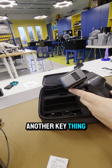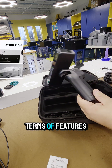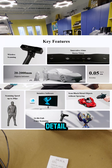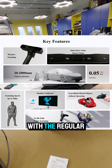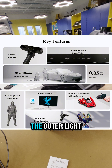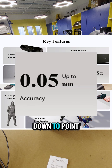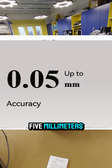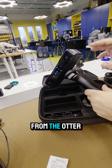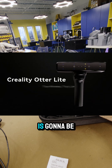Another key thing to note between the two scanners: they're very close in capability in terms of features. However, the key difference is that if you're still looking for finer detail, you're going to want to go with the regular Otter if you're trying to get down to 0.02 millimeters. The Otter Lite will do a fantastic job, scanning down to 0.05 millimeters. But other than that, you're going to experience a lot of the same things from the Otter, only now with this fantastic wireless solution.